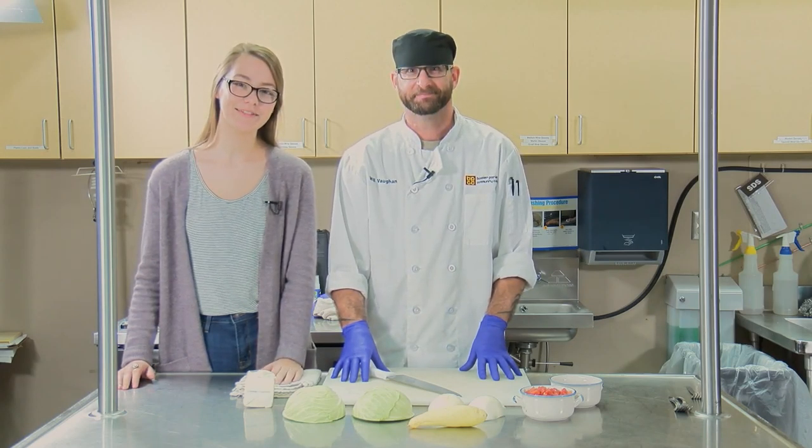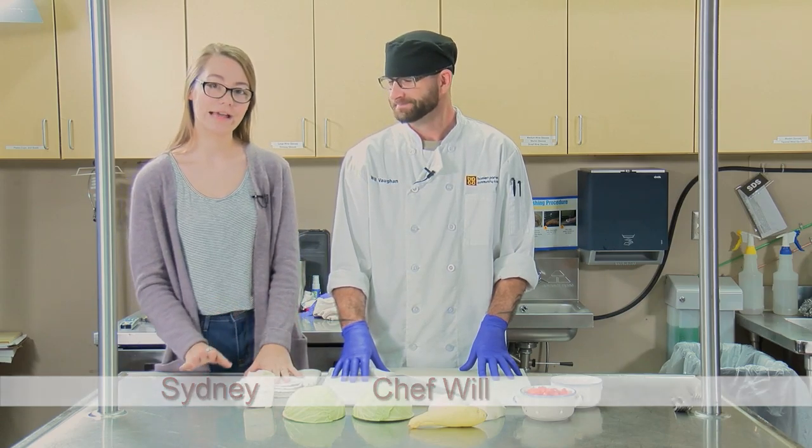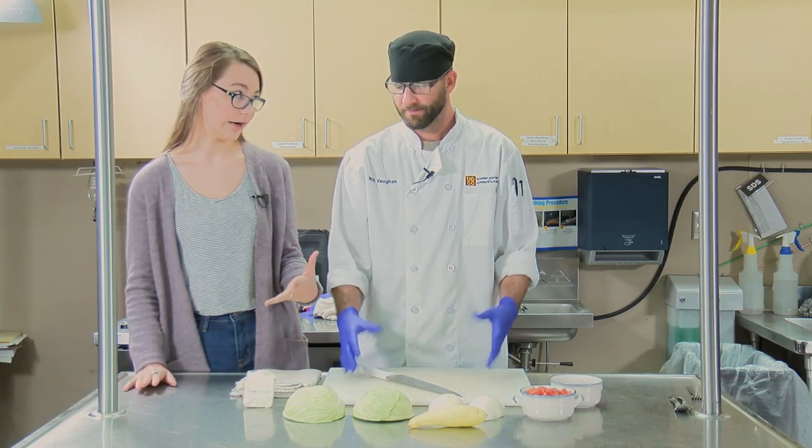Hey guys, welcome back to A Taste of Ipsy. I'm your host, Sydney, and I'm here with Chef Will, and today we're going to be making fried cabbage.